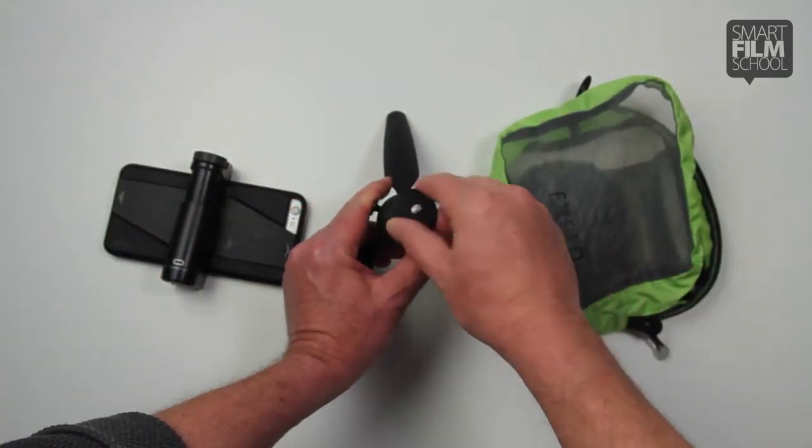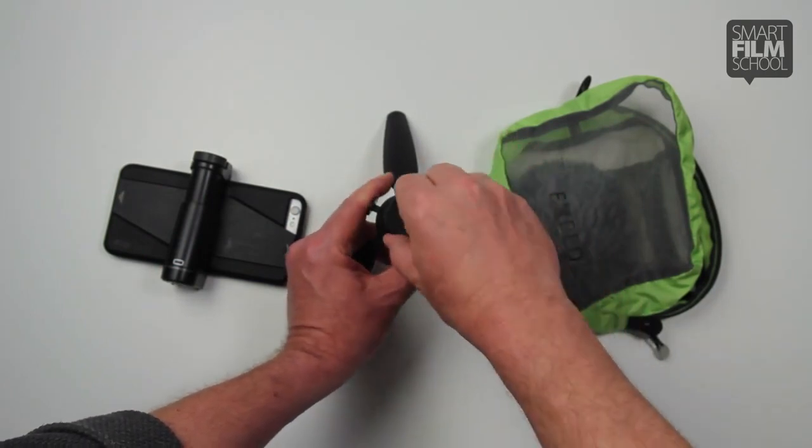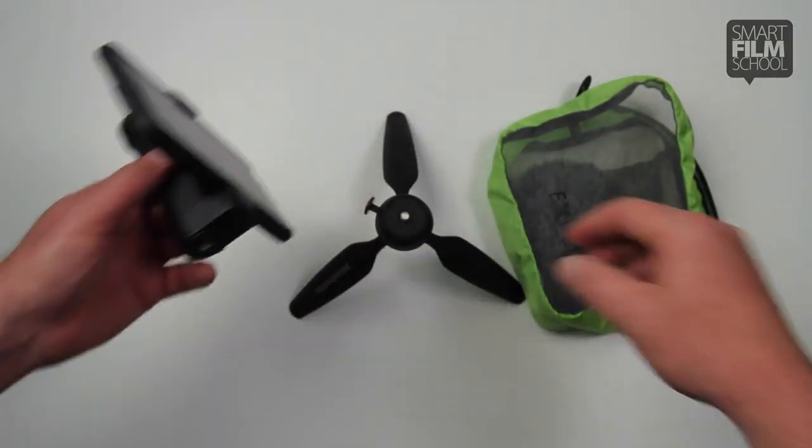You push this button and you can position and lock the angle that you want. And now you just attach these two pieces together.